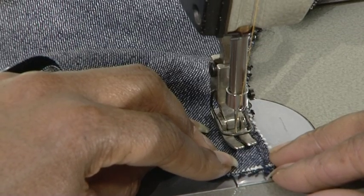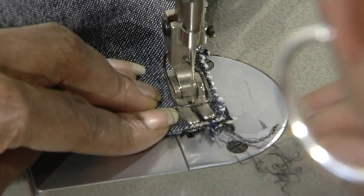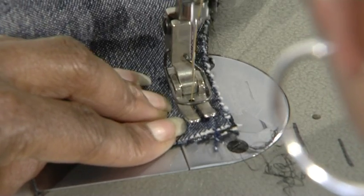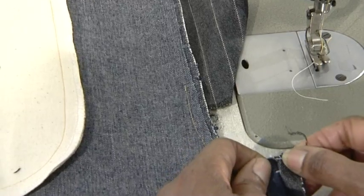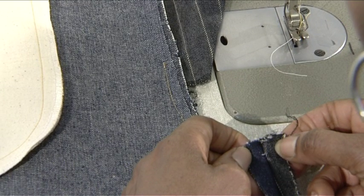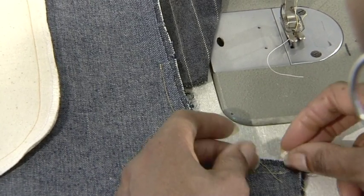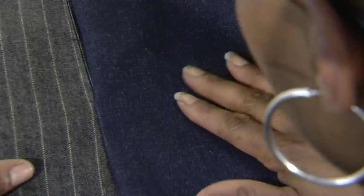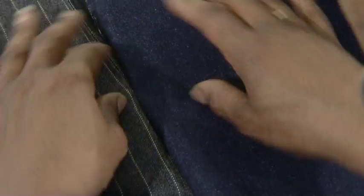However, stop sewing before the end at the seam allowances. This is the junction of the inside front seam and the crotch line. Leaving this free will allow you to join the inside seam line.